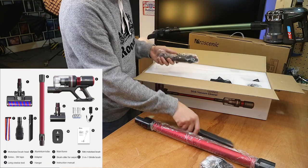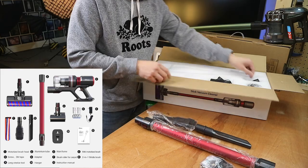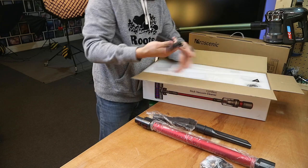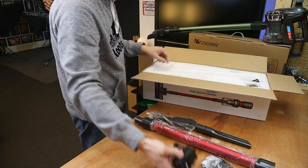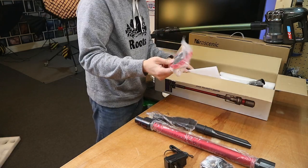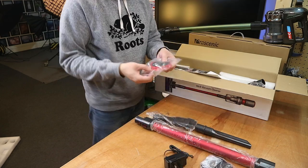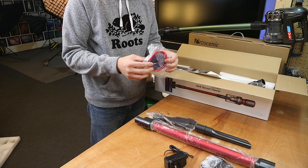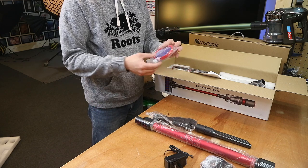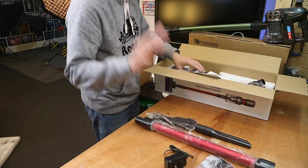In the box you've got attachments including a long blade, brush heads, and a power brick to charge your battery. There's also a filter. I don't know if this is an extra or if they haven't mounted it, but it would be nice if it's an extra. One reason I like having an extra filter is that sometimes when the filter gets clogged and you need to use the machine, it's too late — once you wash it you have to wait for it to dry. So having an extra one will be fantastic.